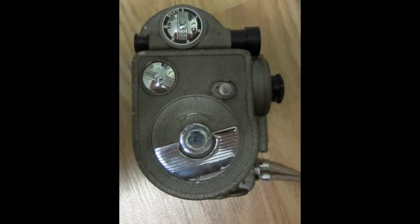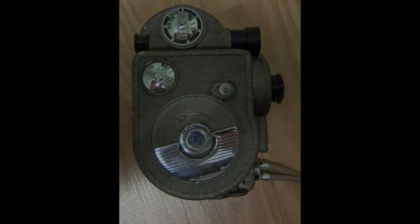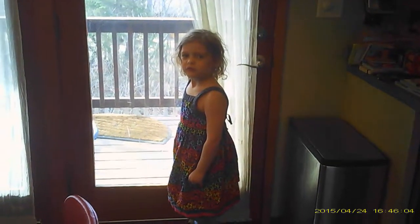And here's a sample of what the video looks like. The movie camera.